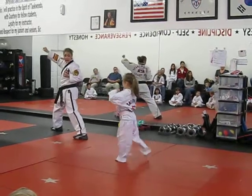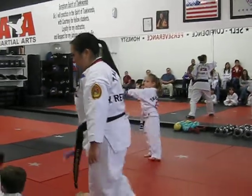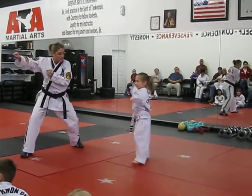Ready, block your face. Ay-yah! Punch. Ay-yah! Hand under here, and drop your moment down. Ay-yah! Hands up. Round kick. Ay-yah! Big double ball. Ay-yah!